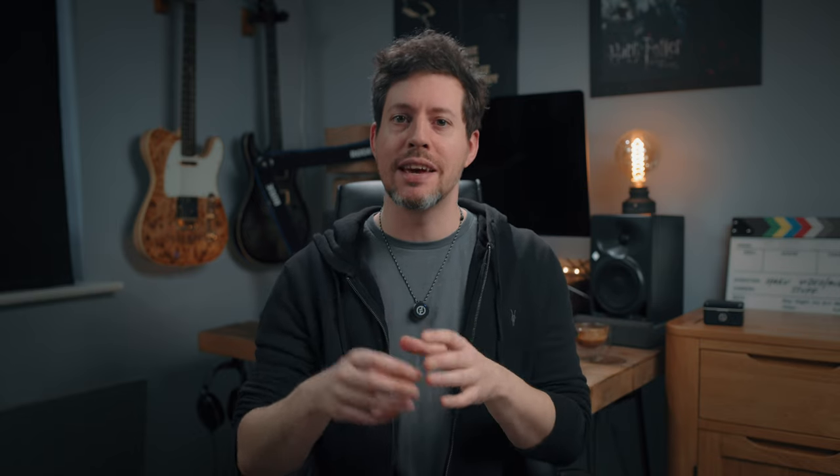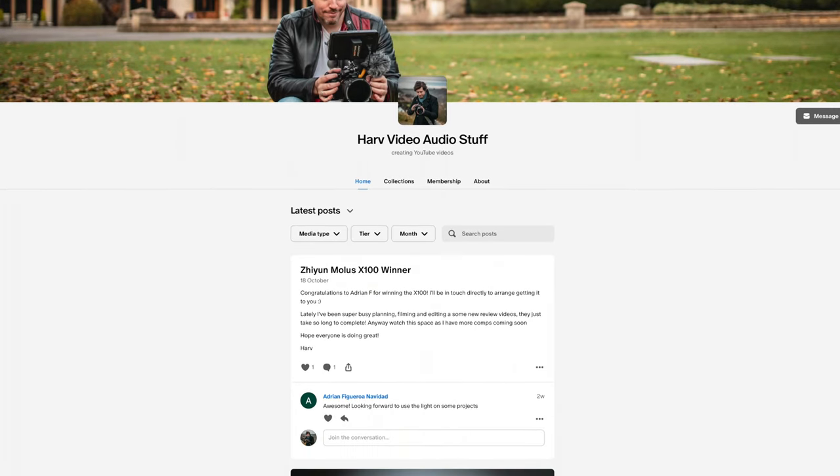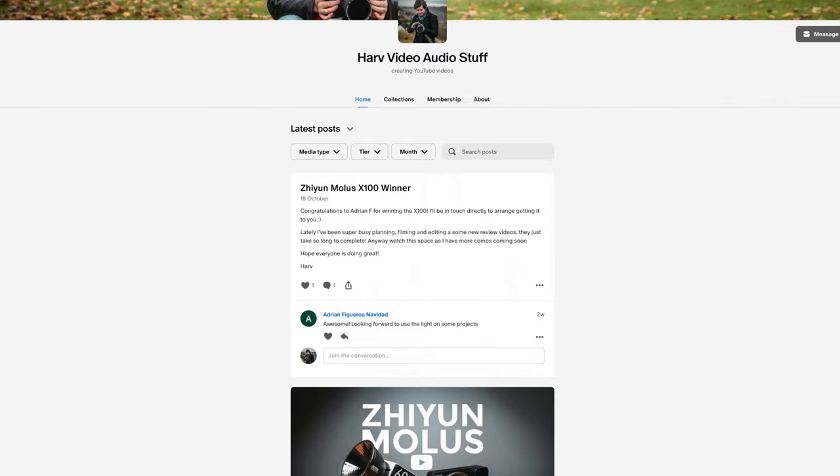Any funds from Patreon go back into the channel — I buy gear and then I give the gear to my backers, like this Lark M2, which is worth £150. In this case, Holyland sent me on the condition that I can say what I like, and I get to give it away to one of you. So if that's of interest, get down below for all the details, and let's press on.